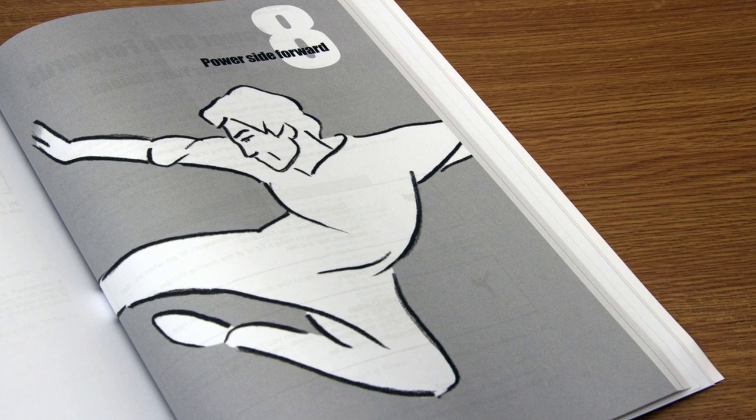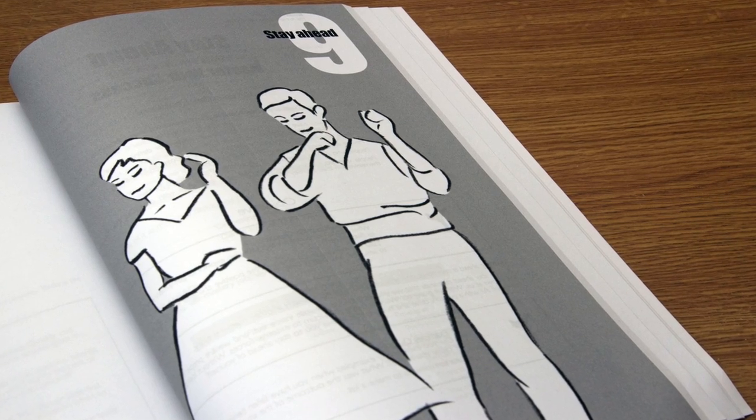Stage eight is power side forwards, and it's about using your strengths to maximum utility. Everybody has strengths and everybody has weaknesses. The idea is to take what works — just as in martial arts you use what works — why not do the same with our own lives? Take what works for us and use it to our maximum advantage and to other people's maximum advantage, then move forward towards your goals and desires.